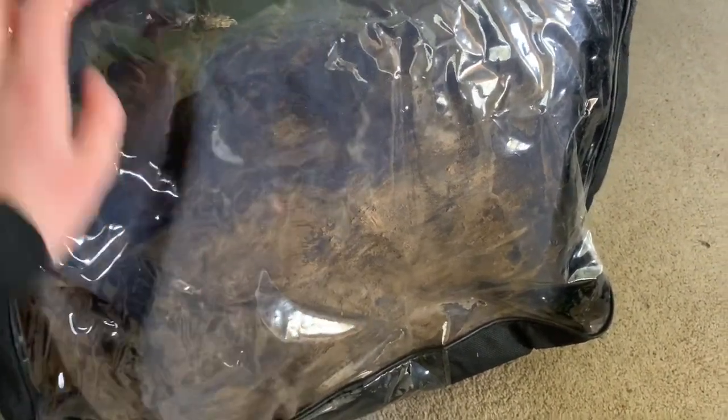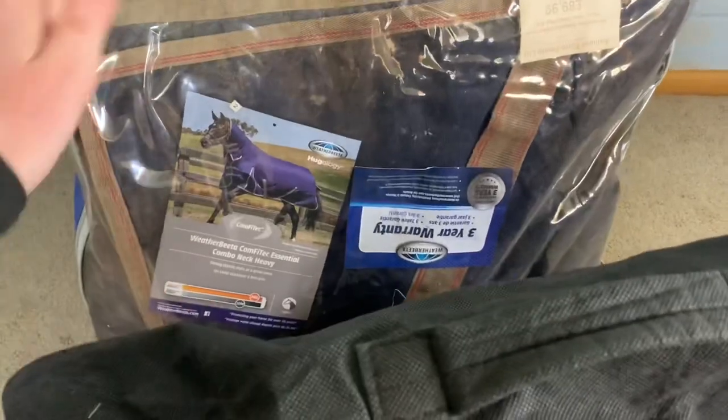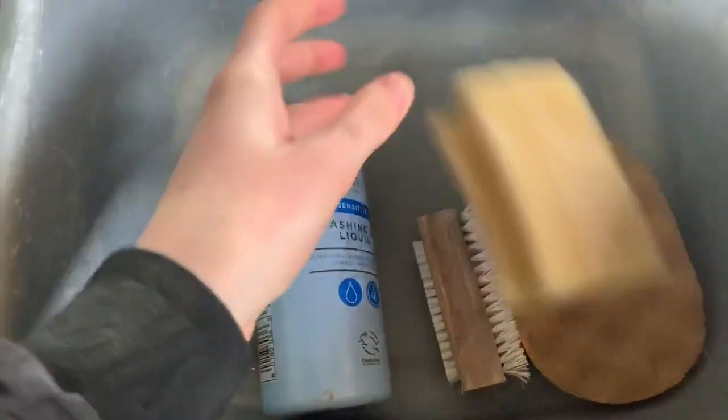Each rug you have to clean slightly differently in terms of heavyweight, medium weight, and lightweight. A lightweight dries really quickly, so it doesn't actually matter if you get the inside wet. However, a heavyweight dries really slowly, so you need to make sure you only get the waterproof side wet and don't get the lining wet, because otherwise it will literally take days to dry, which is kind of just a hassle to not have it all done within about a day or two.